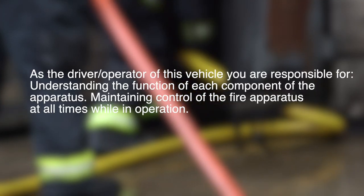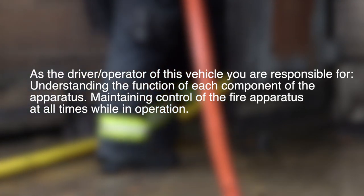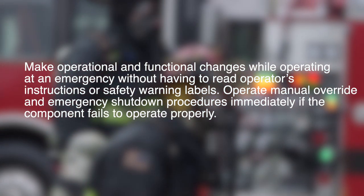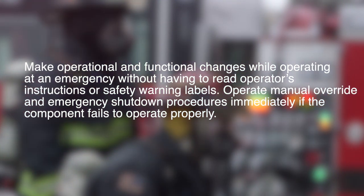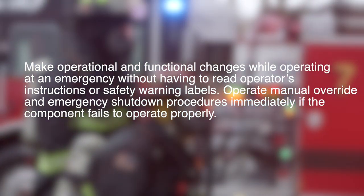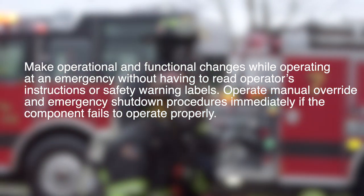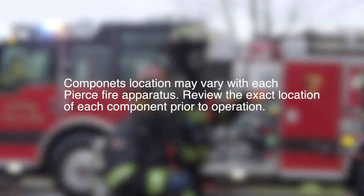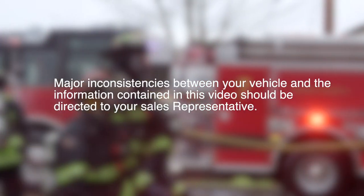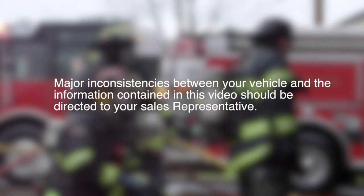As the driver-operator of this vehicle, you are responsible for understanding the function of each component of the apparatus, maintaining control of the fire apparatus at all times while in operation, and making operational and functional changes while operating at an emergency without having to read operator's instructions or safety warning labels. Operate manual override and emergency shutdown procedures immediately if a component fails to operate properly. Component locations may vary with each Pierce fire apparatus. Review the exact location of each component prior to operation. Major inconsistencies between your vehicle and the information contained in this video should be directed to your sales representative.